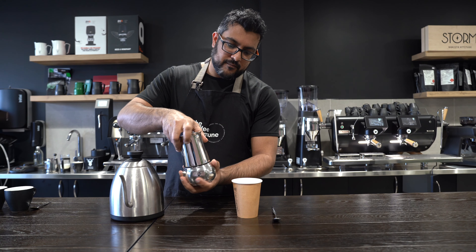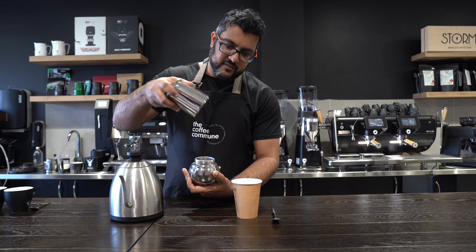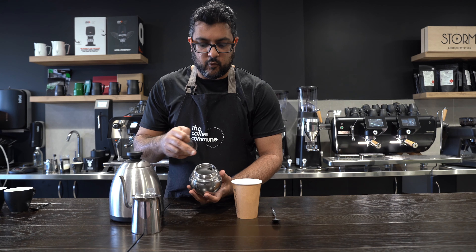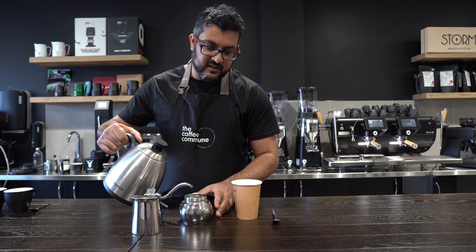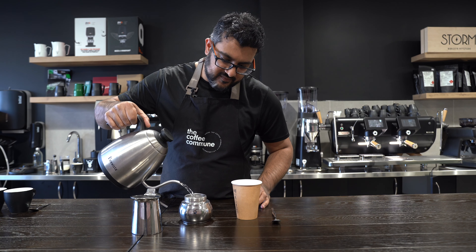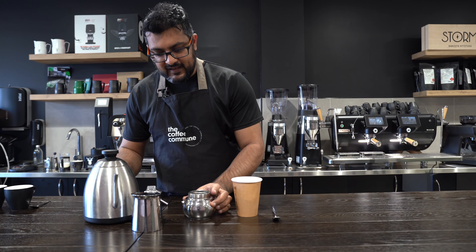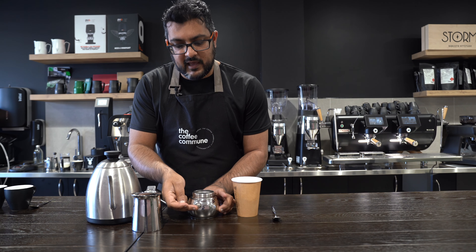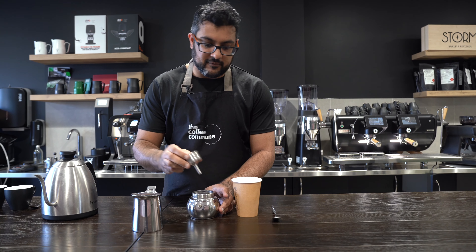Your espresso maker comes apart like this — the top comes off. Hot water will go in here, or cold water. I'll start with hot water, which is kind of cheating but makes things go a bit faster. You want to fill it to just below the valve — if we cover the valve, that valve won't work. So you've got to fill it to just below the valve.